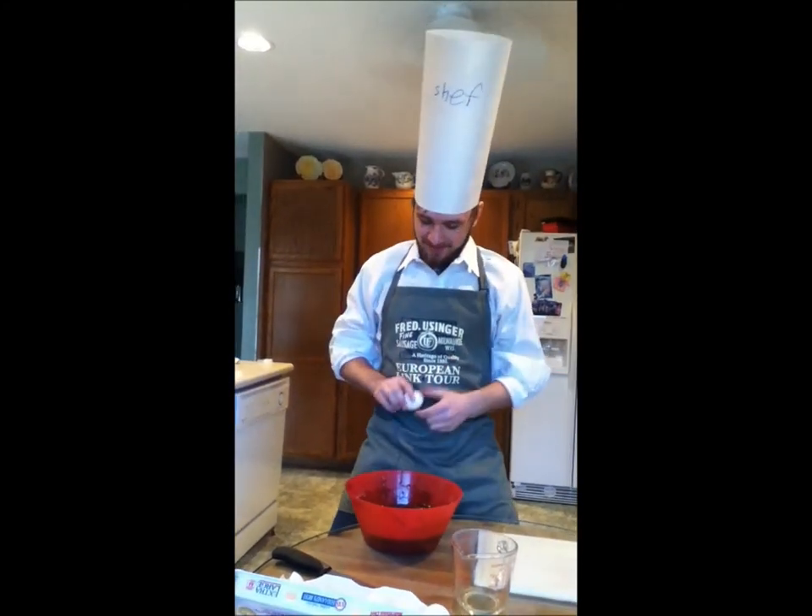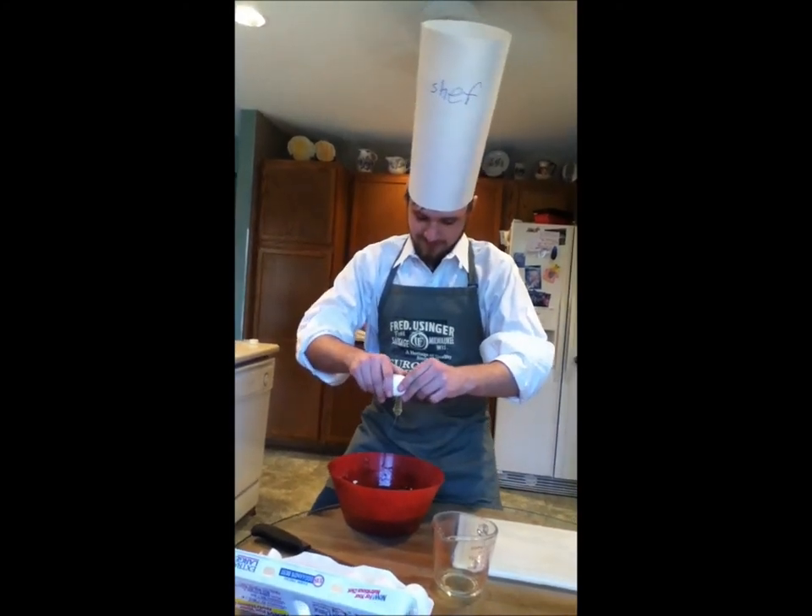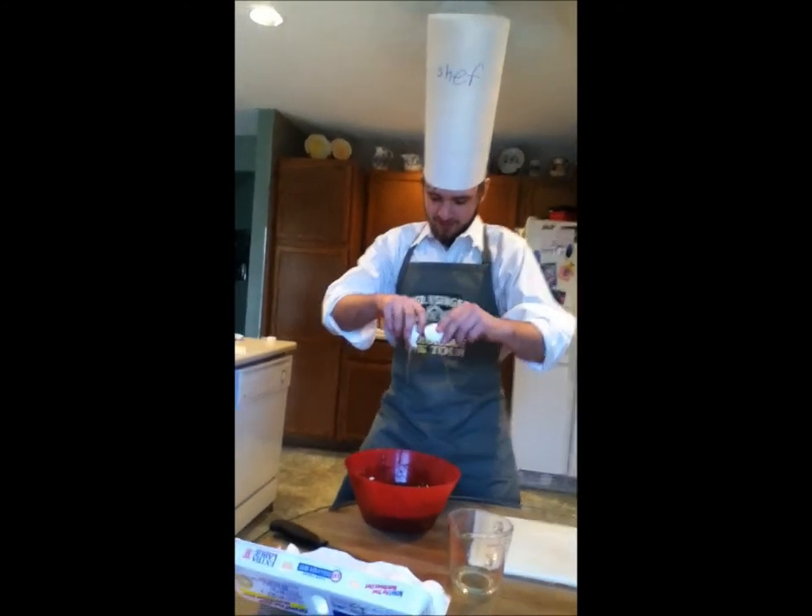We must also add eggs! Number one, Wunderbar! Number two!